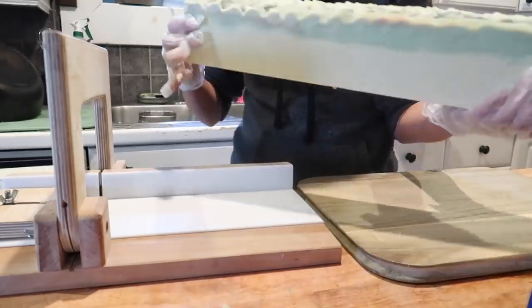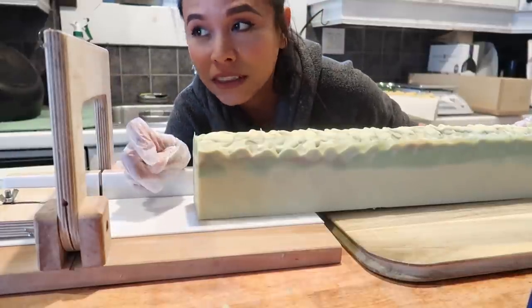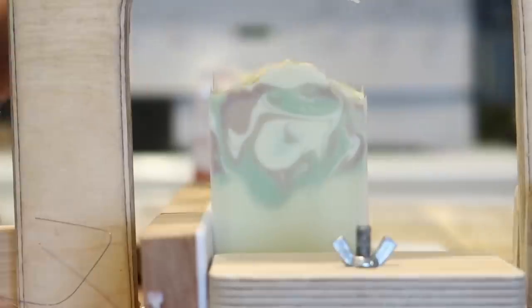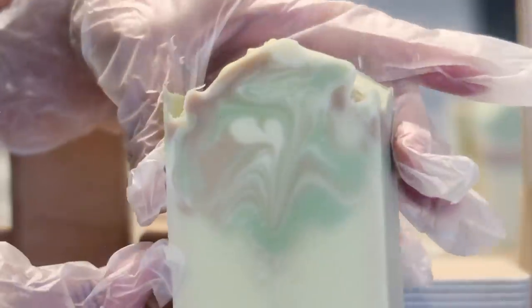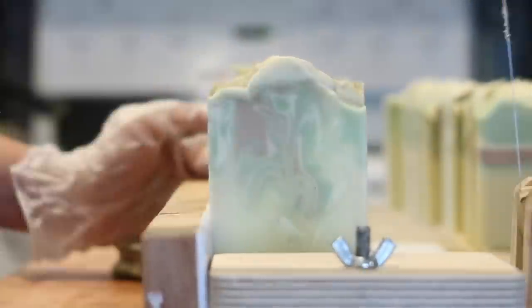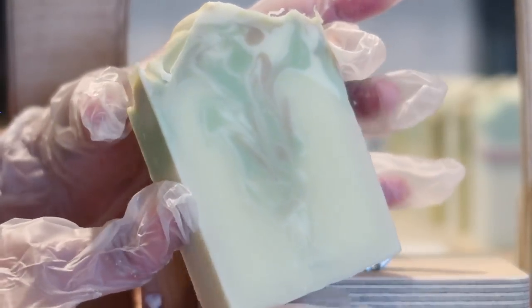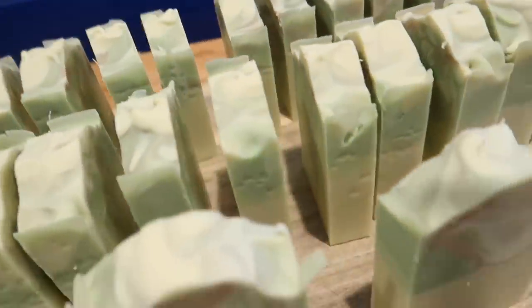Already I can tell these bars are taller than my usual bar. Holding it, it fits into my hands so much more easily, which is awesome. Now let's cut this soap and see what it looks like on the inside — which is probably what everyone is most curious about.